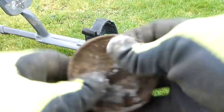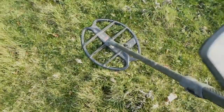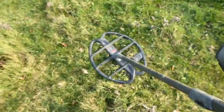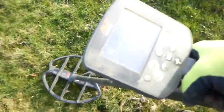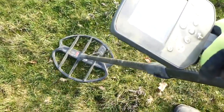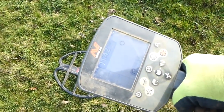Oh, what a shame — it wasn't filled full of gold coins. It's all pasty. I had to put the bigger coil back on because I wasn't finding much. I've got a sweet signal just here.